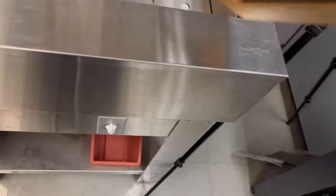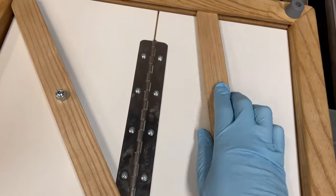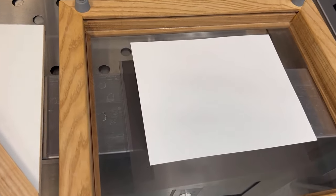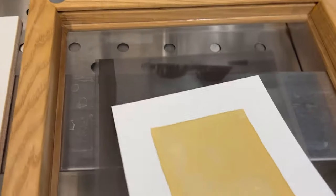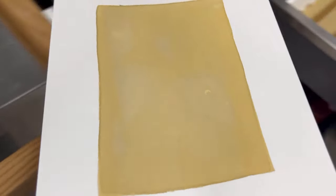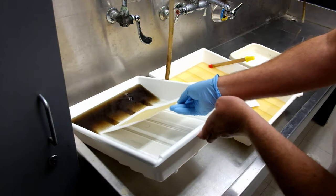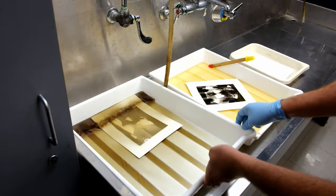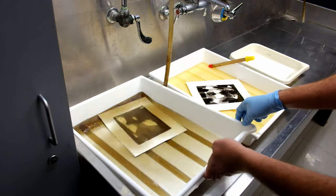One interesting thing about these platinum prints is that even before you develop it you can still see a little bit of the image on the paper. I'm going to take it away from the negative — and there it is. You can see a little bit of the image, but when you put it in the developer it's really going to pop out. And this is the magic part — look at that! We got a really nice photo.